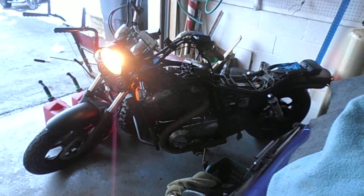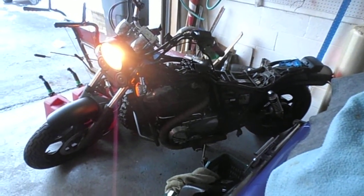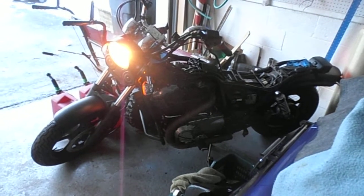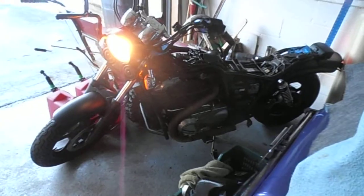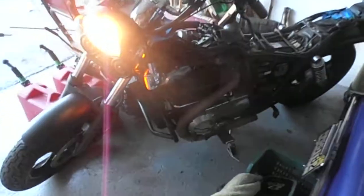Well, here we are with our 86 Honda Shadow Open Exhaust Carver Project. Just got the cartridge added. That takes the header. Still got a little bit of a hissing in it, Mark.